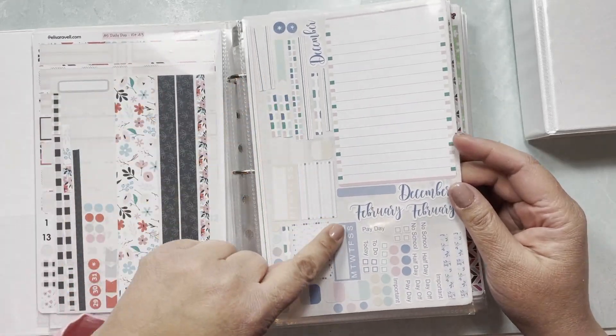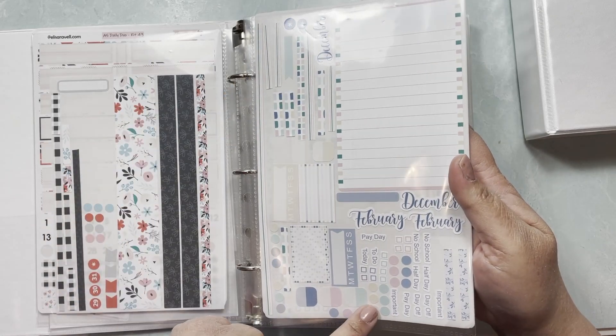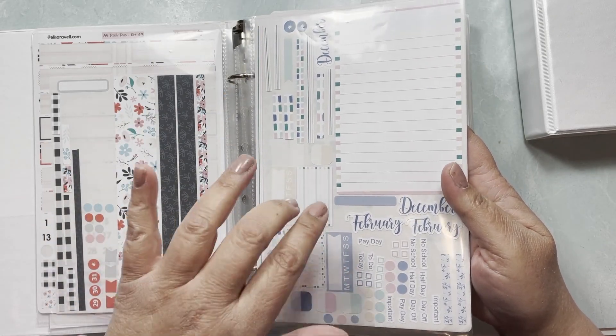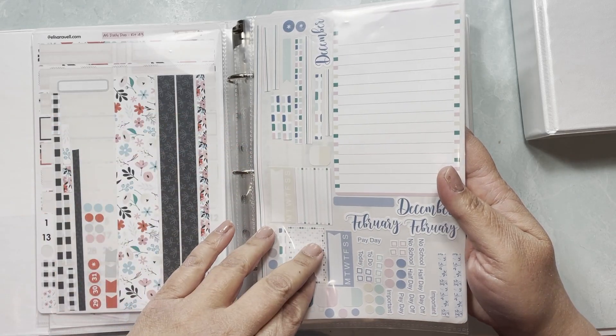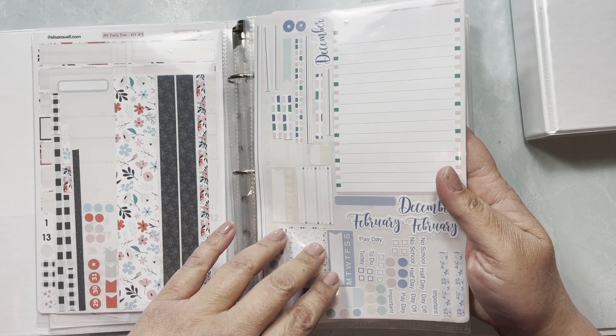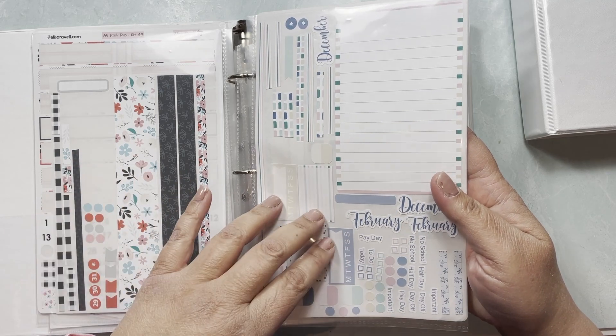I like to put all the stickers in one page per kit, and if I do one kit at a time it doesn't take more than about five minutes. But if I start doing them all at once I'm going to spend a few hours catching up.